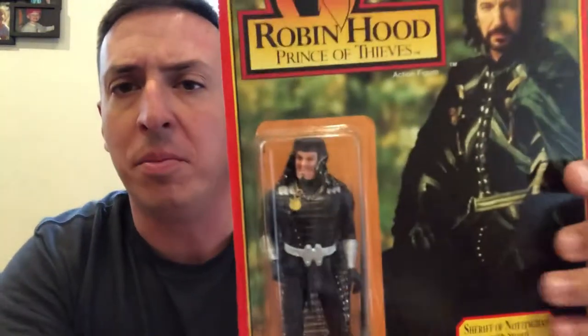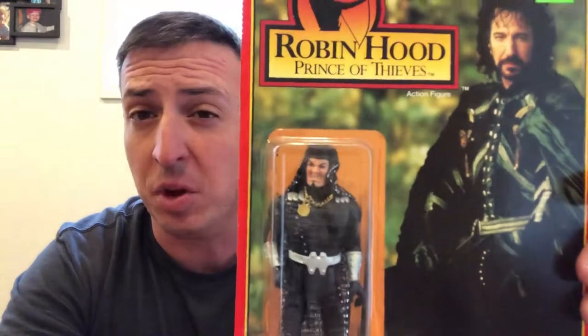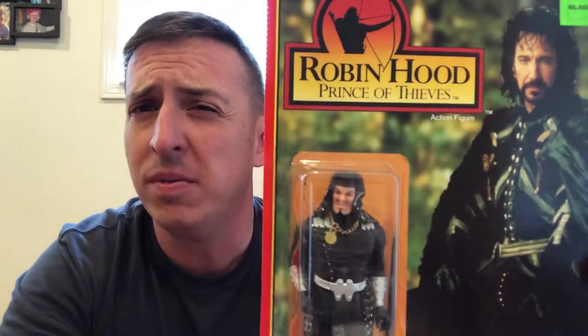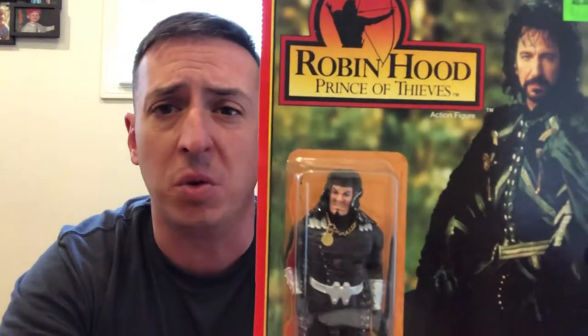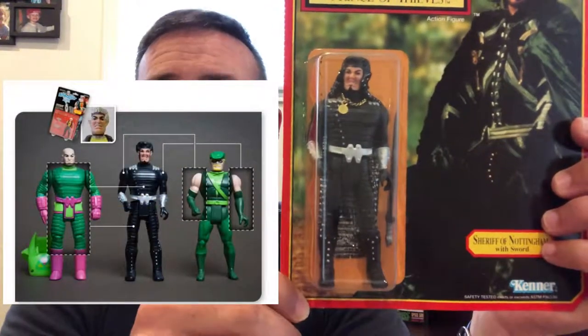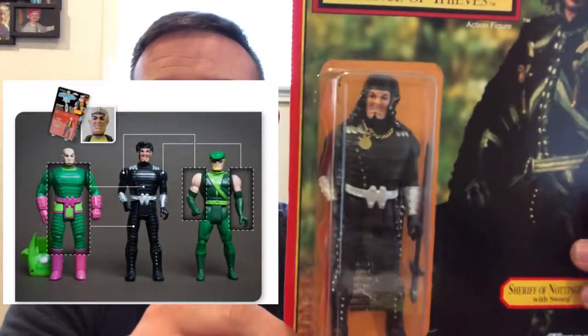Now this one — the Sheriff of Nottingham — is pretty interesting as well. The head sculpt is actually ripped directly off of, I think, a Robocop villain. I'll try to find a graphic comparison for you. And also the torso was taken directly from Lex Luthor from the Superpowers line.